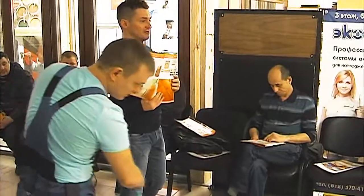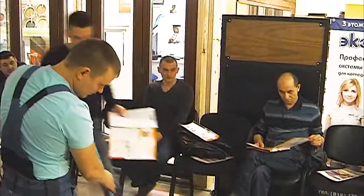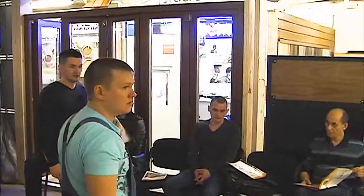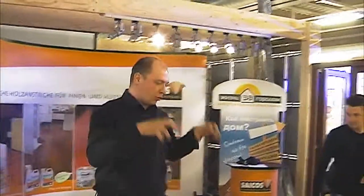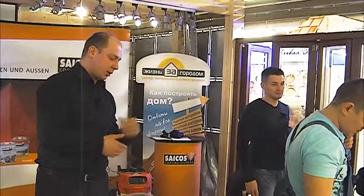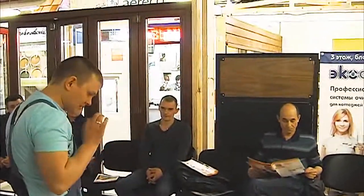Грунт наносится или шпателем, или падом, или тряпками — именно втирается в древесину. Тонировка белая окрашивает нам полностью древесину. Тонировка впитывается в древесину, а это масло всё-таки расстилается по поверхности. То есть, если его покрыть просто без тонировки, оно будет белым, но не таким. И наносить его надо очень тонко, избегая вот этих пигментных пятнышек.